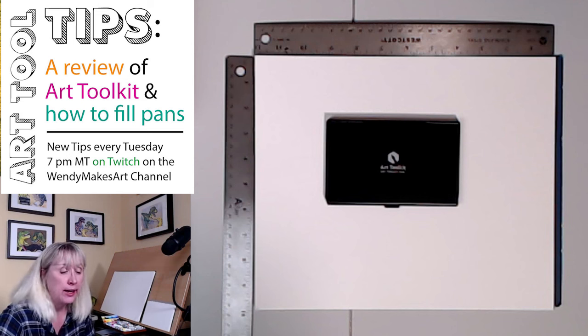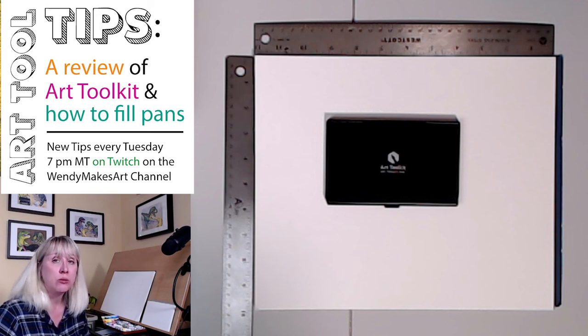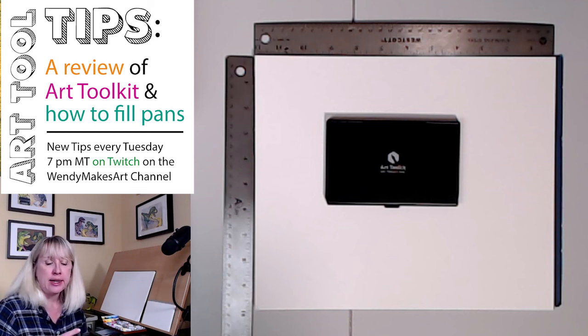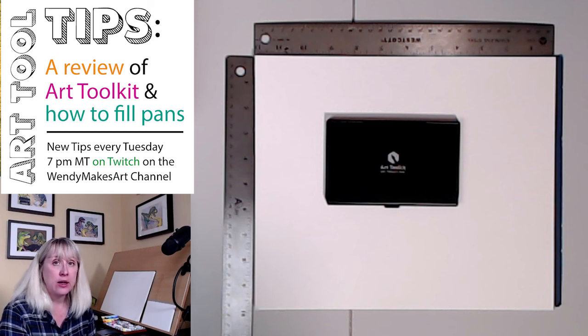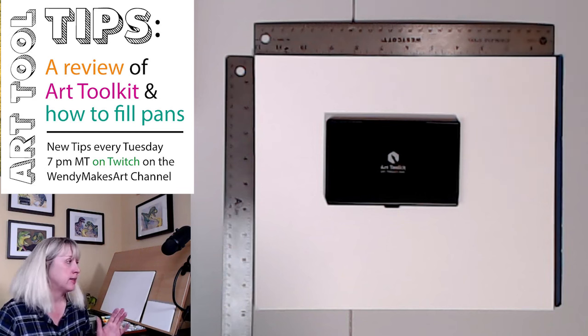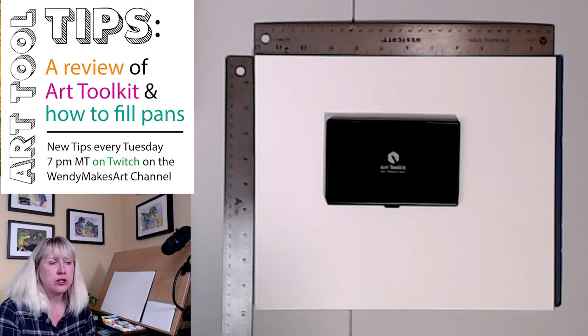Today we're going to go over Art Toolkit. My art friends and I are always looking for the best hacks as far as lighter weight items to take out painting because we do plein air paint. We really try to make sure that things are easy to open, easy to handle, easy to manage. We have a big trip set up for this summer and thought let's see if we can get our gouache and watercolor palettes smaller and more compact so that when we fly we don't have as much stuff.